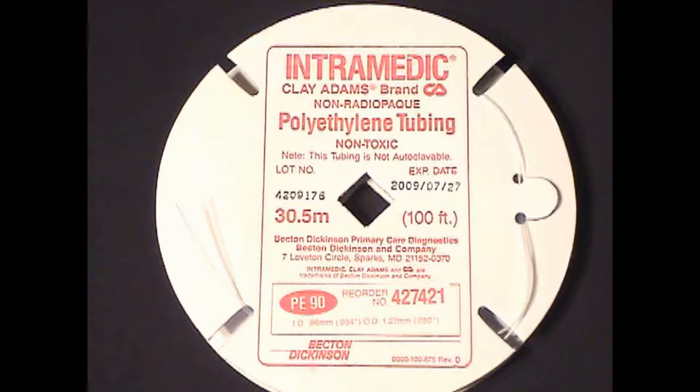You will need three specialty items for this: the polyethylene tubing, stub adapters, and ethylene oxide gas sterilization packs.